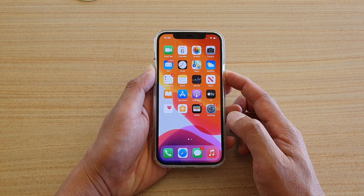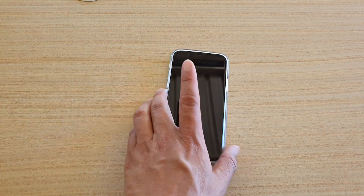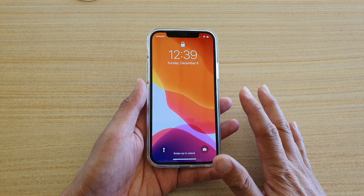And that's it, so now we can test it out. The phone is down with the switch off, and if I just pick it up, it should wake up by itself without me having to touch anything.